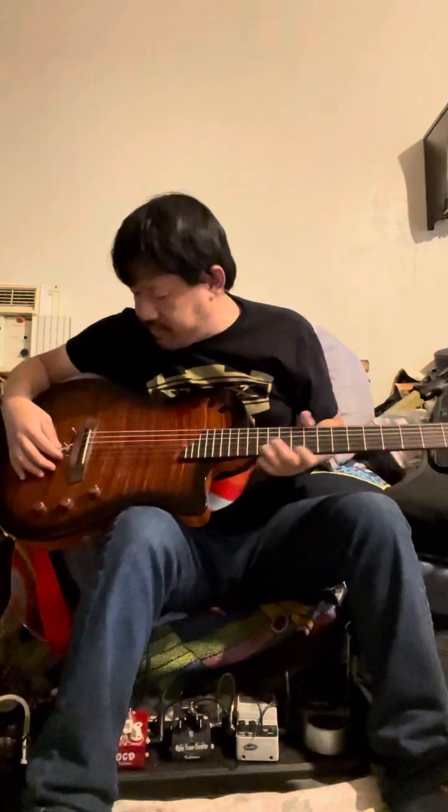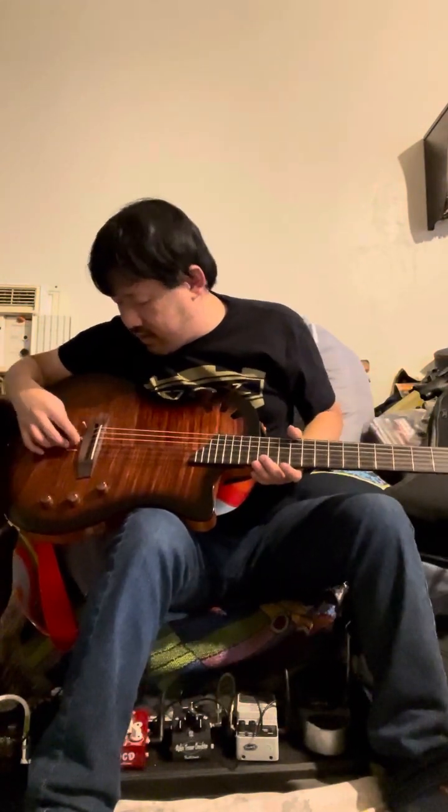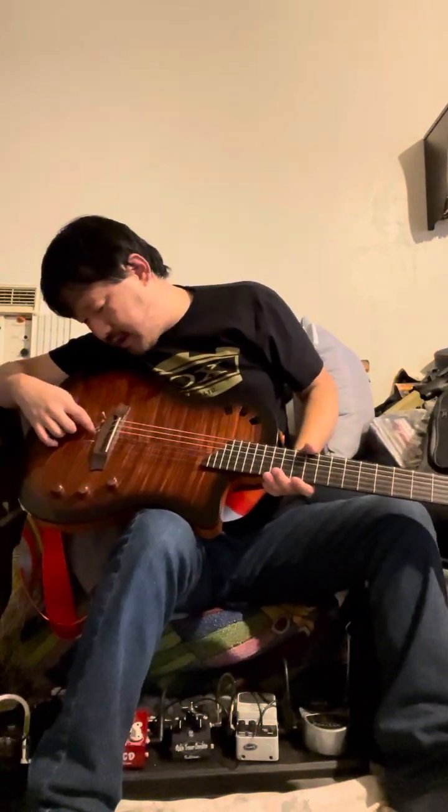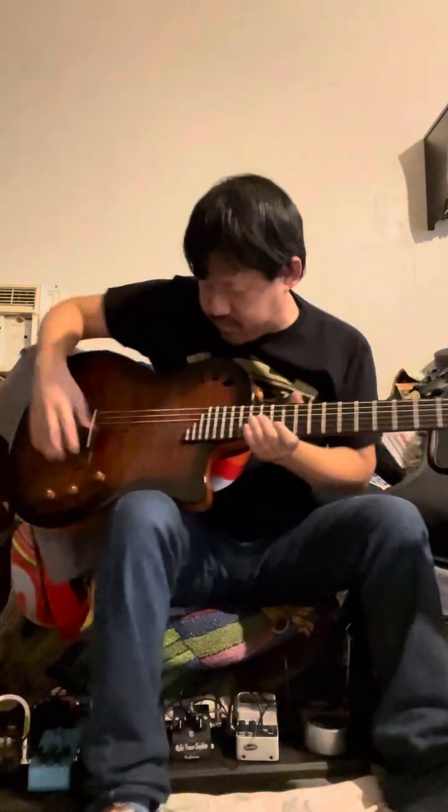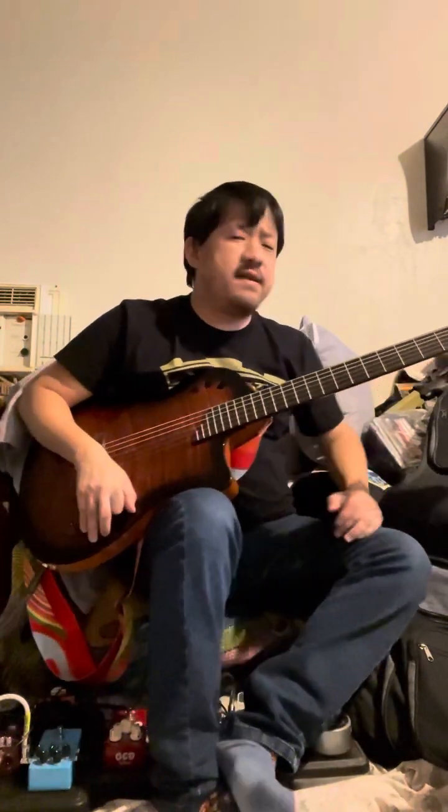Hey everybody, it's Daniel. Just wanted to do some catch-up reviews. I've been away for a while, dealing with a lot of family stuff. Anyway, today is November 16th, Thursday, and I'm going to try to get these videos posted by next week.